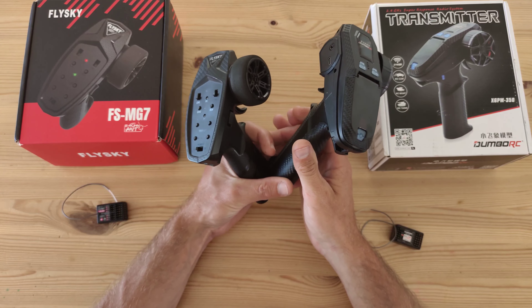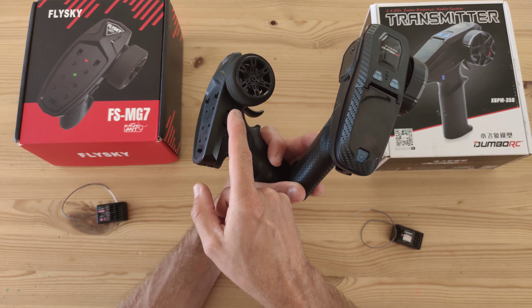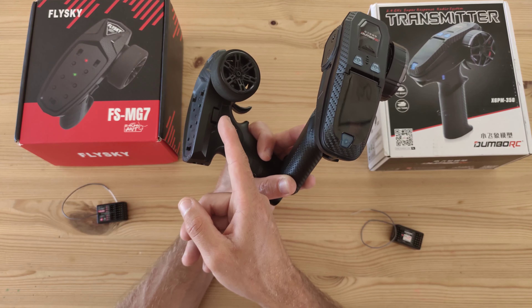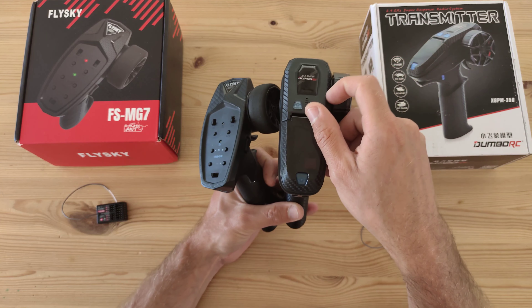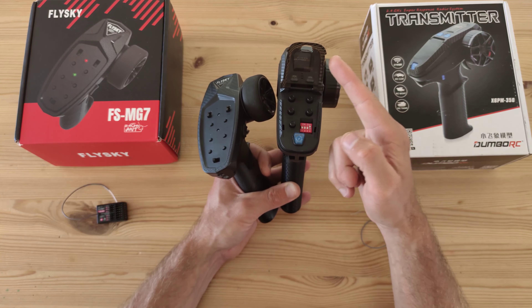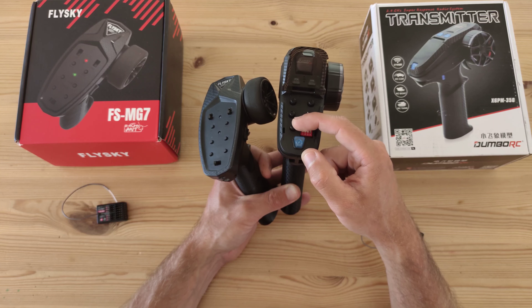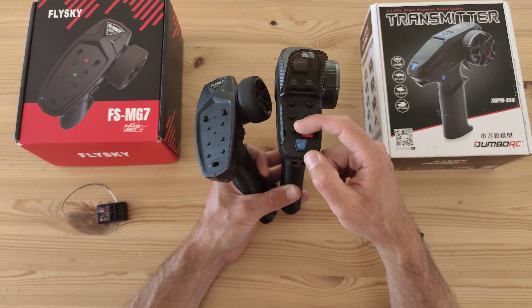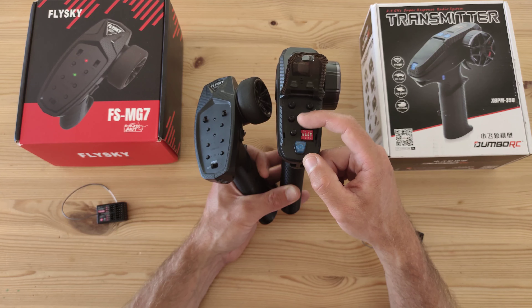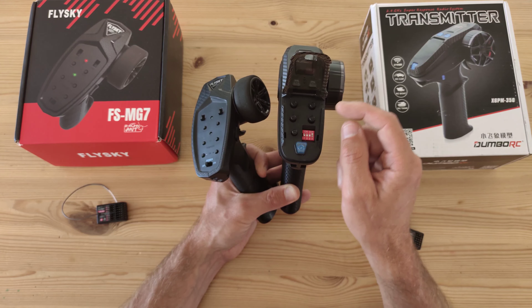Channel five is a big difference. On the Flysky you've got a three-position switch on the side, which can be used for a winch, for example. Channel five on the Dumbo RC is a dial that you access by opening a lid. You can use it for a winch, but it is very sensitive, so turning the winch completely off can be a bit tricky. I like the channel five on the Flysky more than on the Dumbo RC.